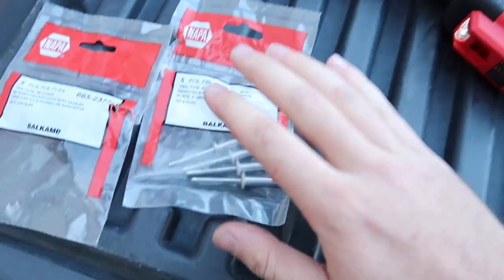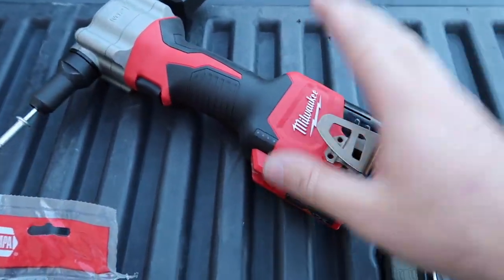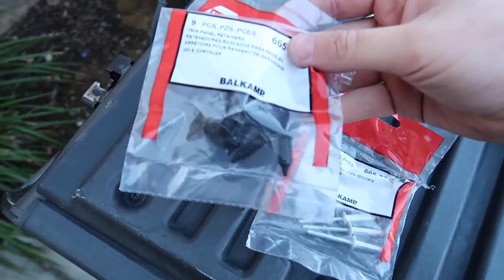We've got our rivet tool and our rivets. Let's go ahead and try to mount the new curtain airbag. If the rivets don't work, we'll go ahead and use these manual clips — they should be just fine as well.